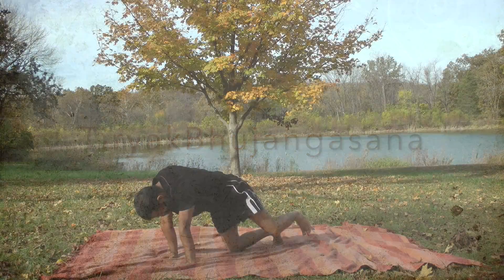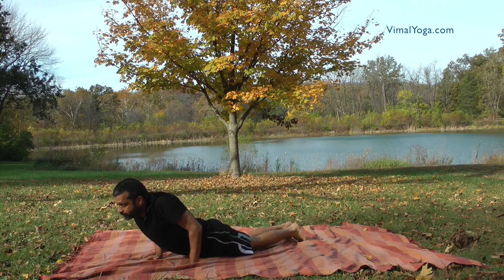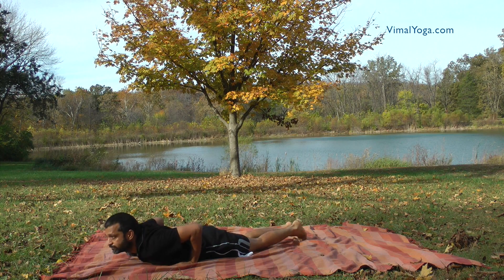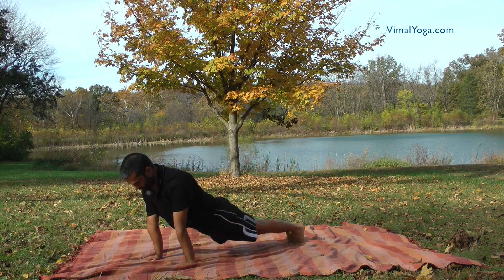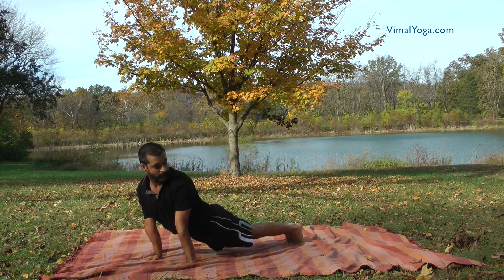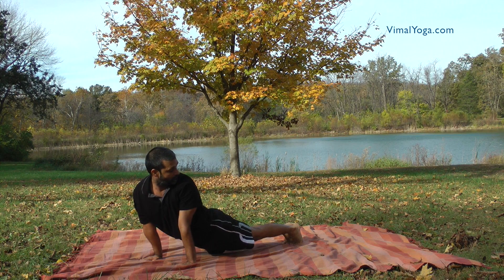Tiryak Bhojangasana. Lie down on your stomach keeping the legs and feet together. Place both the hands shoulder width apart on either side of your chest. Lift the portion of the body above the navel and balance the body on toes and hands. Turn your head towards left and right alternatively, looking at the heels.